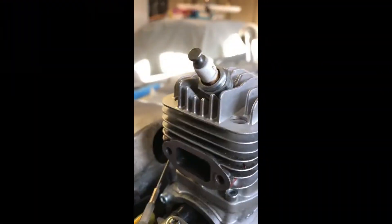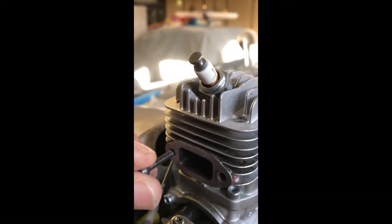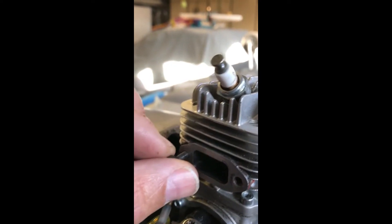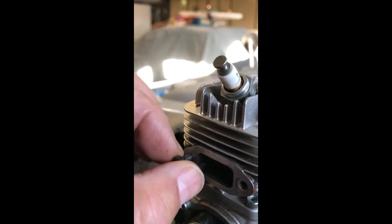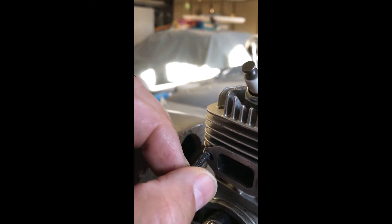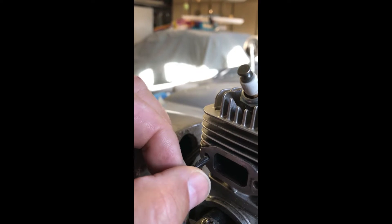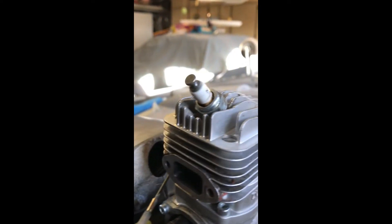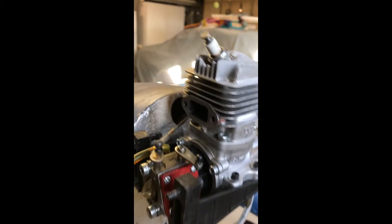Got the muffler off, got it all cleaned up, engine cleaned up, and this is what I found — a completely stripped out head bolt. Slides right in and out. I could try any number of different things from the web — they say copper wire, tin foil, a bunch of different things to help re-secure that bolt.